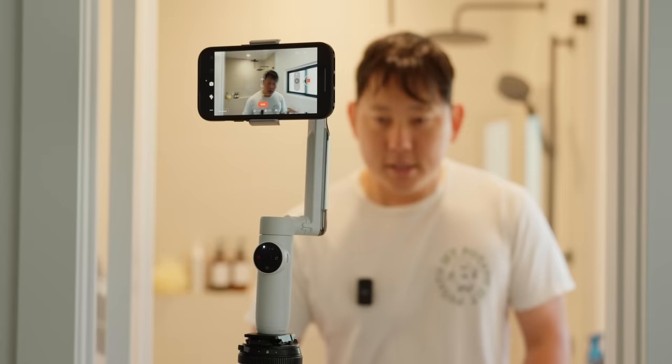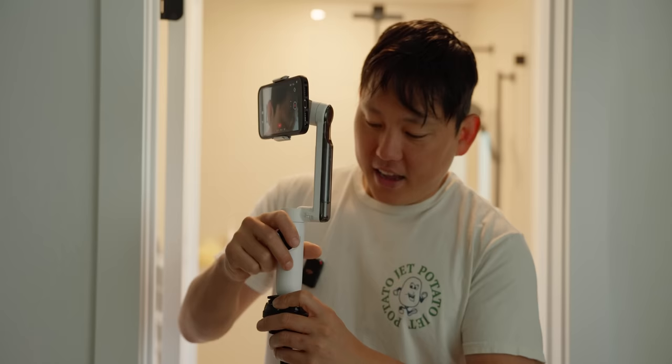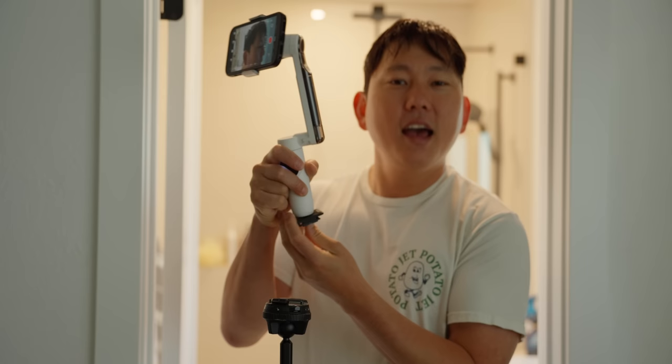So it is a gimbal for the phone. At first I was thinking there's so many phone gimbals out there — how is this one going to be special? And it took me about 10 seconds to go, oh okay, I like this.